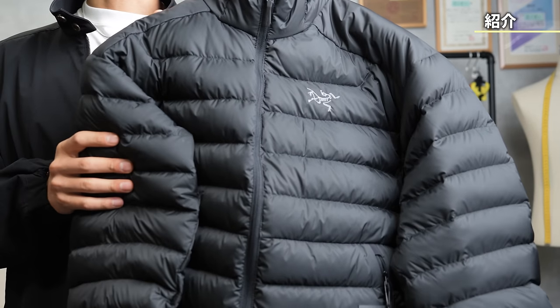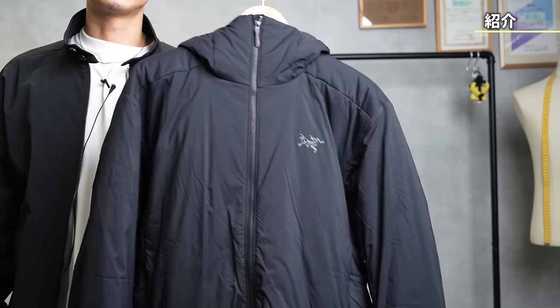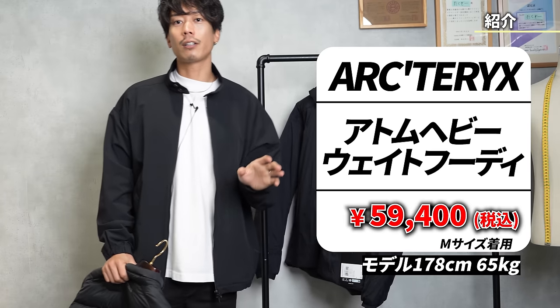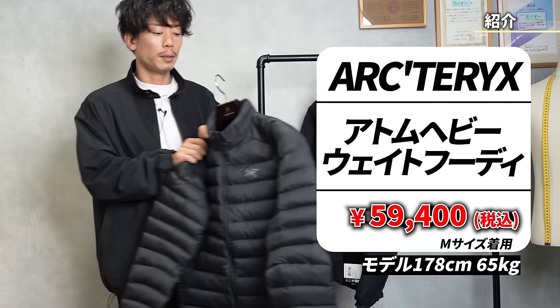As you can see, it's a light down. Speaking of Arc'teryx, it has a name that sounds like something from a manga or anime. There was the Atom, from Onastain. When it comes to thin down or innerwear, I had the image that it was definitely Atom, but actually there is also a jacket called Cerium, so I would like to try it on now.